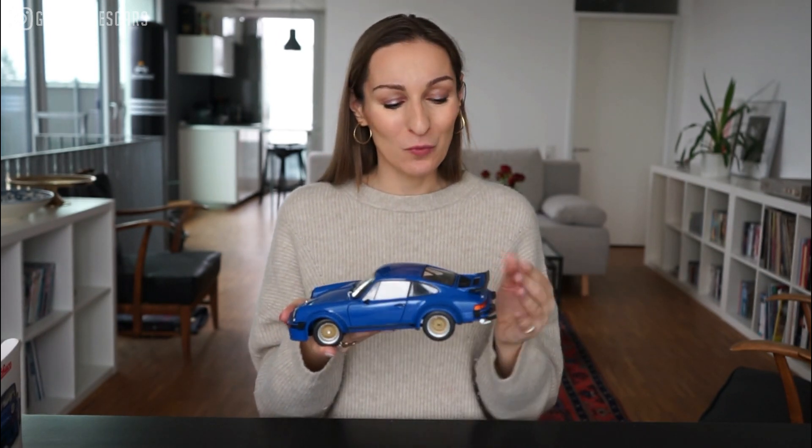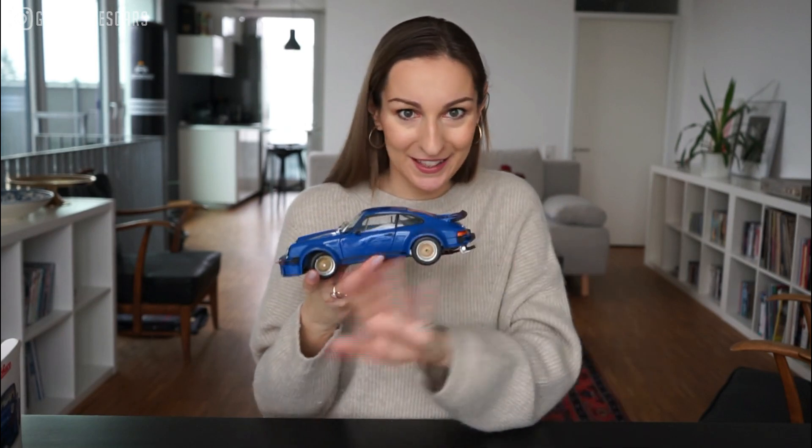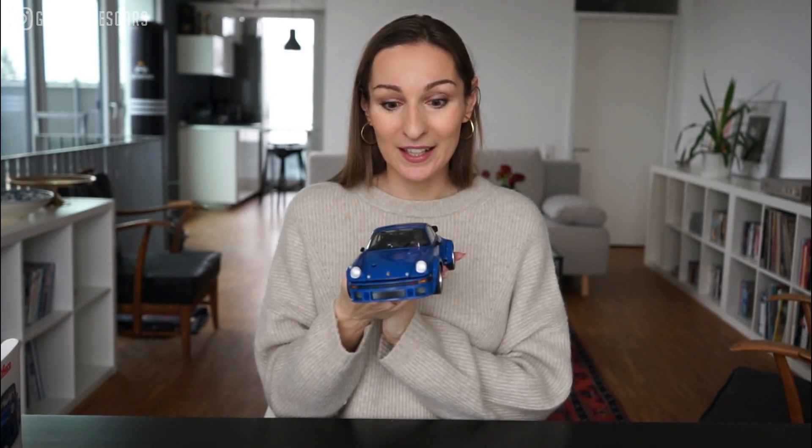This beautiful blue shade is called — and I also love the name — Monaco Blue. What you need to know is that this particular model was never produced in metallic colors whatsoever. The most famous liveries were the Jägermeister one and the other one with the pastel green, which were the most iconic liveries on the car. But I'm very happy to have it in this beautiful shade because you can also see the shape of the car much better.